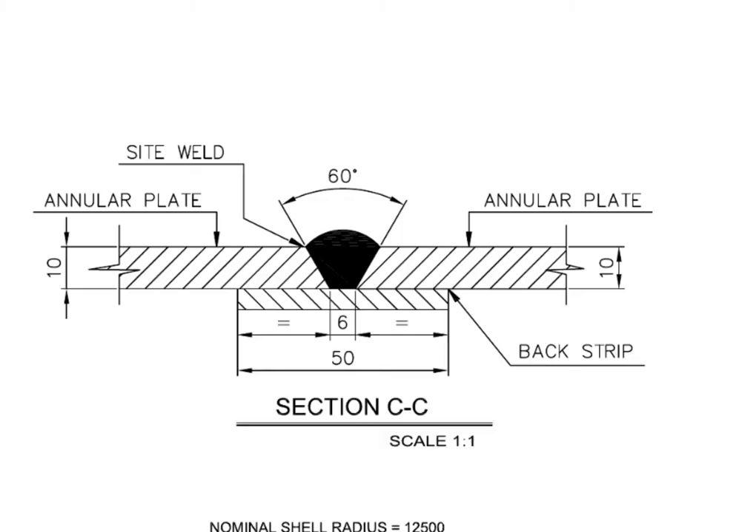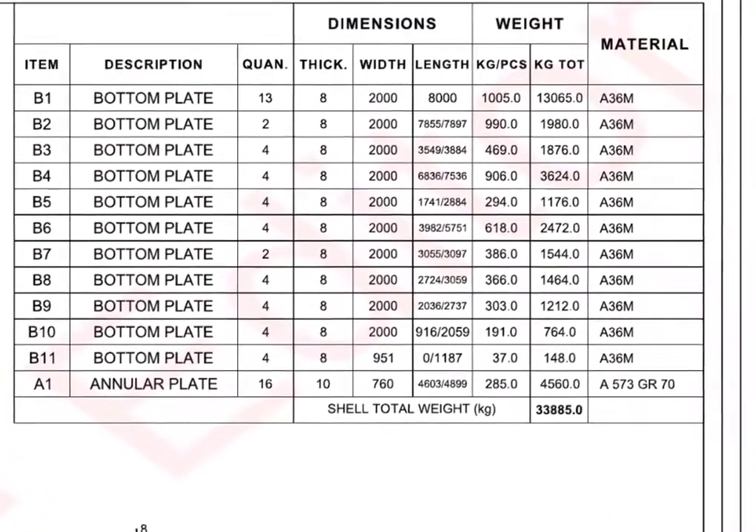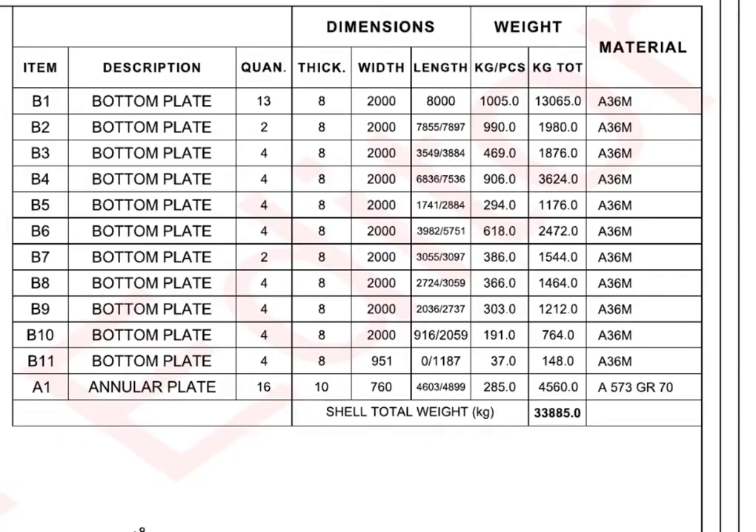It shows the length of the shell. Go to the material list. Item number B1, bottom plate, quantity 13 numbers, thickness 8 millimeters, width 2 meters, and length 8 meters. Note: the material people sometimes make mistakes when choosing the correct grade material before marking. Make sure the material grade is as per the drawing. Here all the bottom plates are grade A36M, and the annular plate material is A573 grade 70.